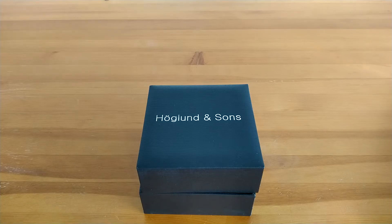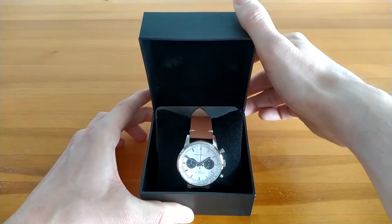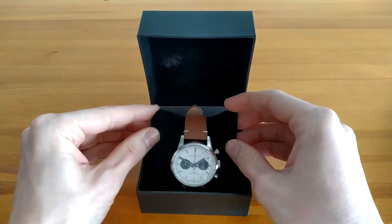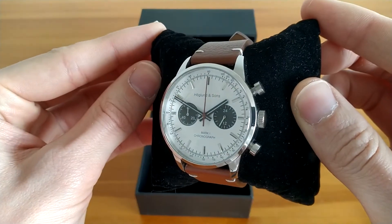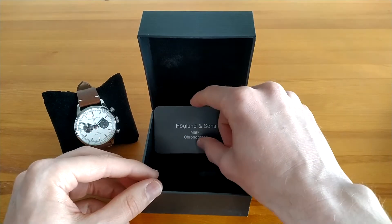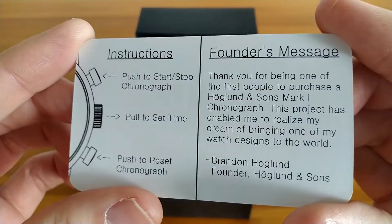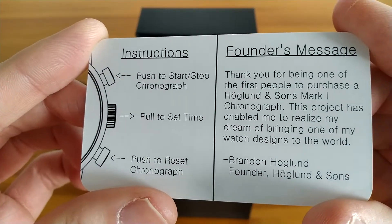Today I'll be reviewing the updated version of Herglund & Sons Mark 1 Mechaquartz Chronograph. Herglund & Sons is a micro brand founded by Brandon Herglund. Some of you might know his YouTube channel Watches on You.